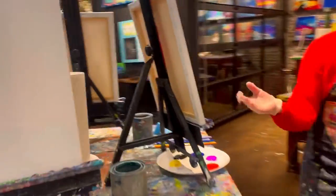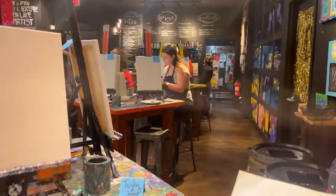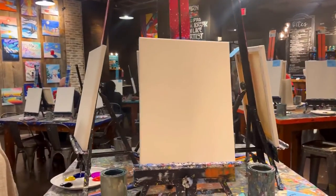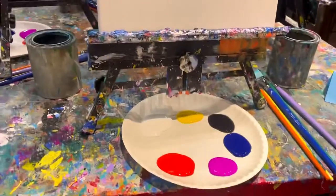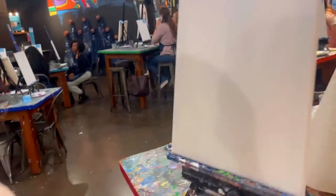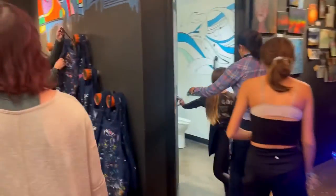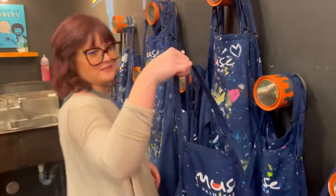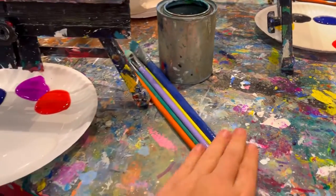They showed us around the studio. Of course we had to get an apron so we didn't ruin our clothes — they also had smaller aprons for the kiddos. Our tables were already set up with some paint palettes, some brushes, a water can, our canvas, and some paper products.